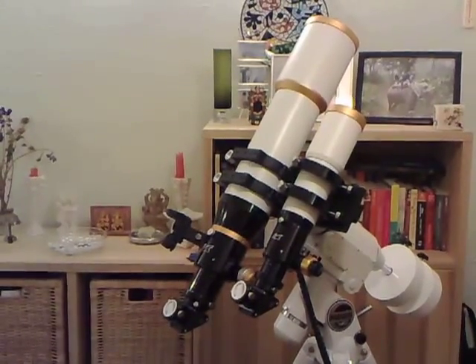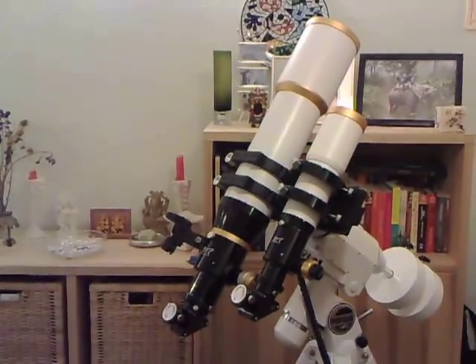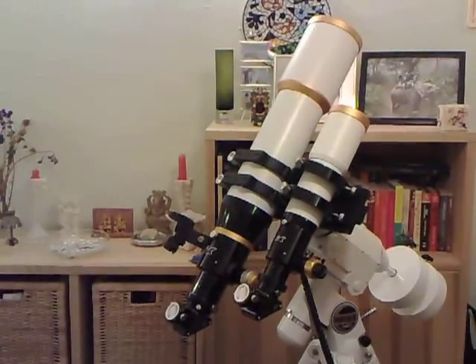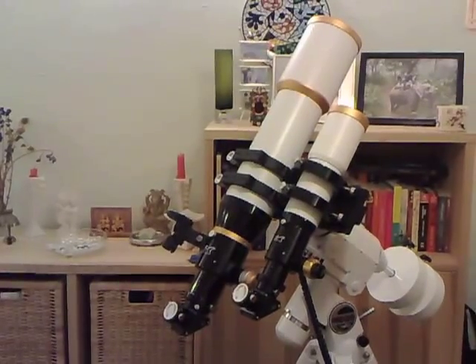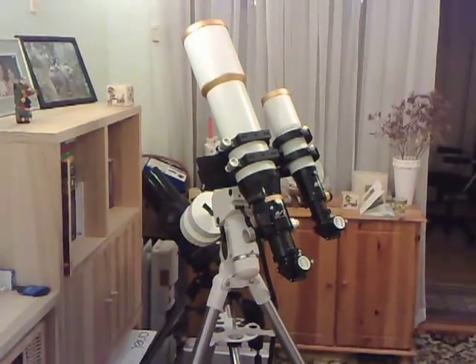Anyway, there you go. There is a quick tour of my William Optics telescope setup. I use this in my back garden to observe the planets and the stars, and it's a really, really beautiful piece of kit and a great pleasure to use. Hope you enjoyed the tour. This is Starman, signing out.